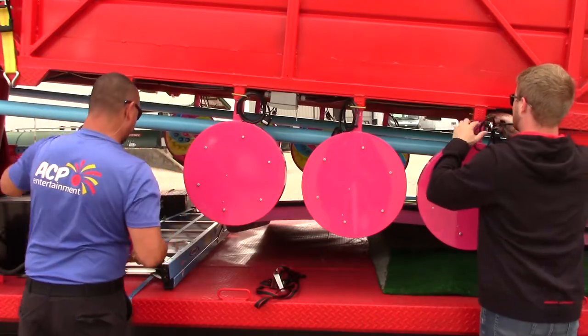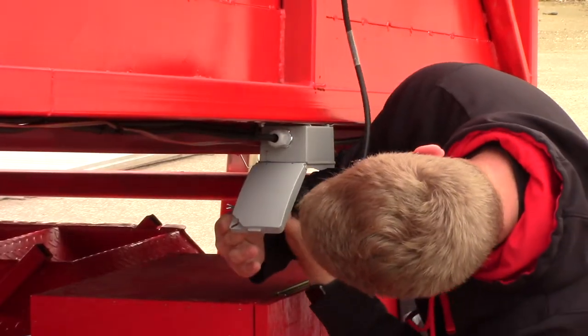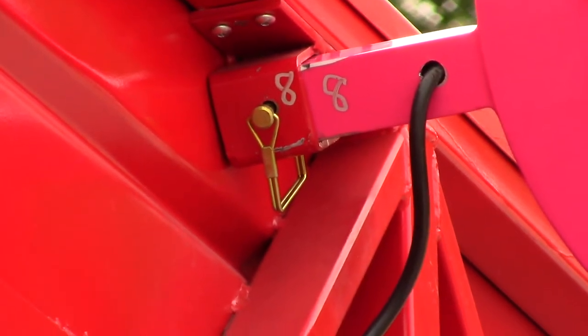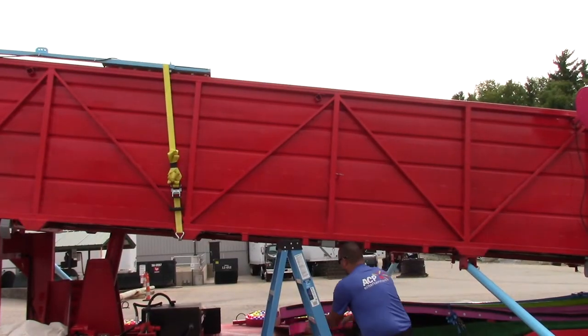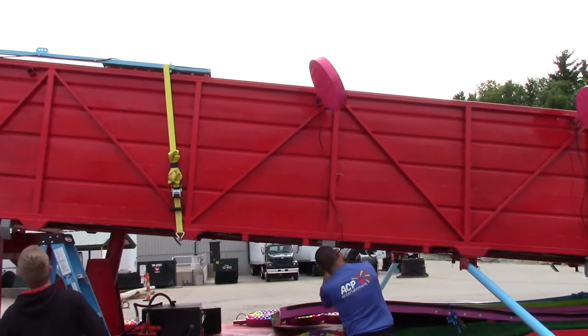Next, remove the lighting fixtures from the side of the trailer. These can be mounted and plugged in at any time. Make sure to align the right number on the lighting fixture with the right number on the bracket and pin it in place as shown here. Not all slides have the same lighting package, so this step will vary from slide to slide if applicable at all.